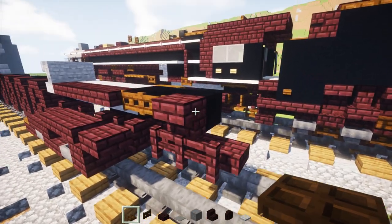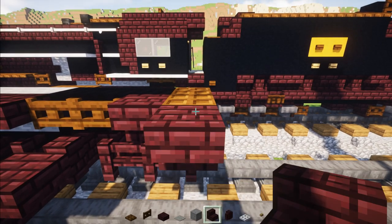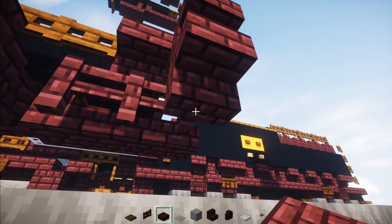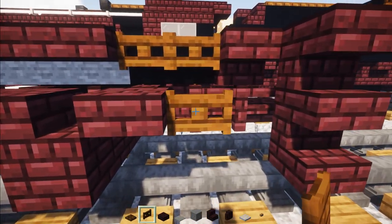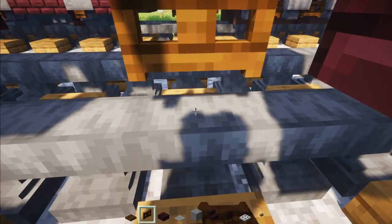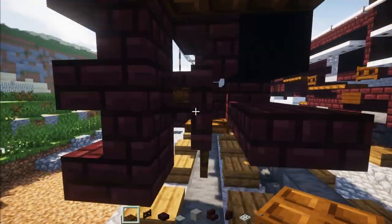Then add two Dark Oak trap doors, add upside down Nether Brick stairs two blocks tall, and another brick slab underneath. Then add a Dark Oak fence gate here and open it up. Then go down here — Dark Oak fence gate with Dark Oak trap doors in the front and in the back of this.